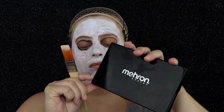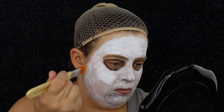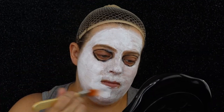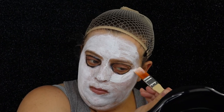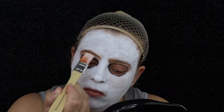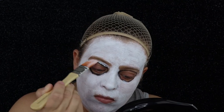Once that has dried down, I'm going to take my white paint from my Mehran palette and go over the cream paint. You definitely want to make sure that you get white paint in between your eyes and your eyebrow, that way it looks like the eyes are just hollowed out.